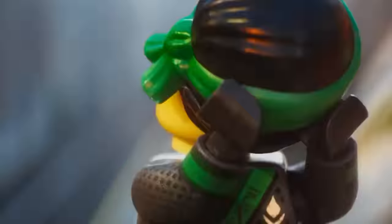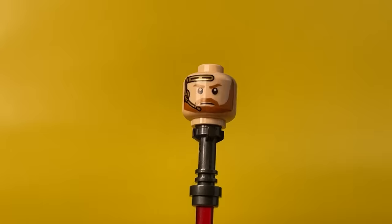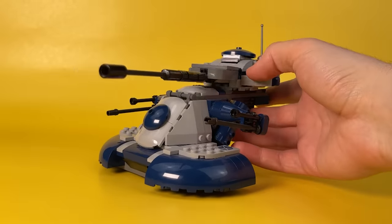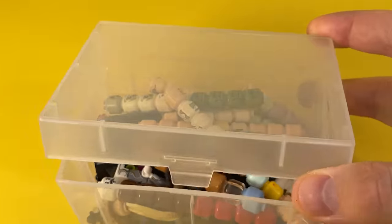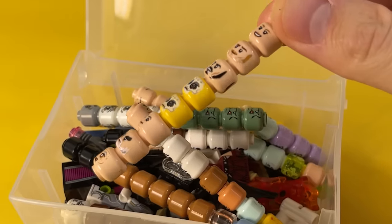With you as always, Papa Lego — let's go! All Star Wars minifigs have beige colored heads, as the Lego sets are based on a real live-action movie. Therefore, I did not use the standard heads from Ninjago, but picked up similar ones from other sets and series.